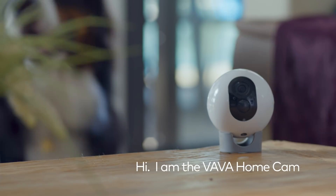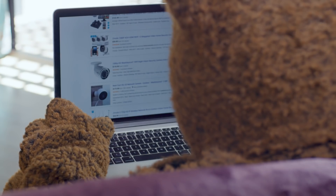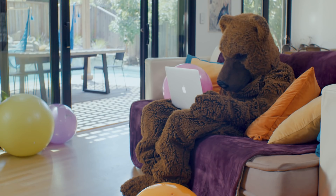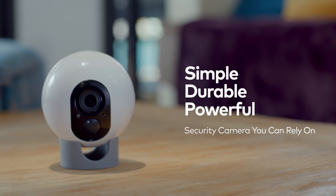Hi, I'm the VAVA Homecam. I may be small, but I'm packed with all the goods you need to keep a watchful eye on the family. Let's be honest, there are a zillion cameras on the market, so why one more? Here are five amazing reasons to pick me.